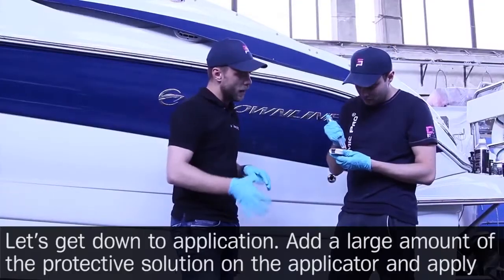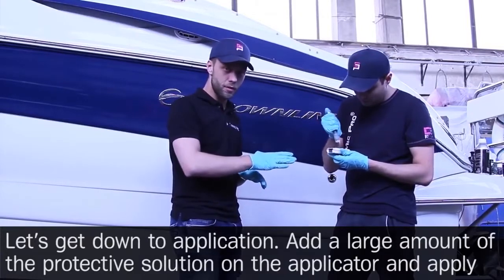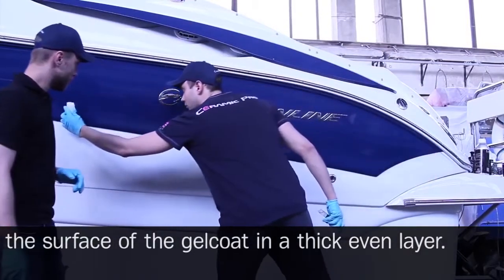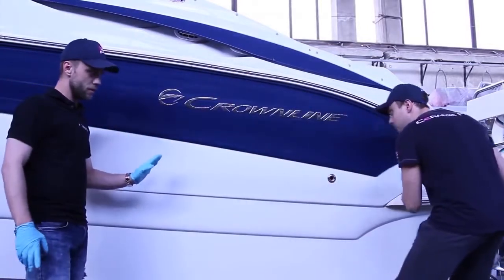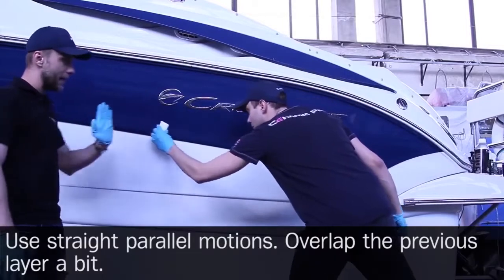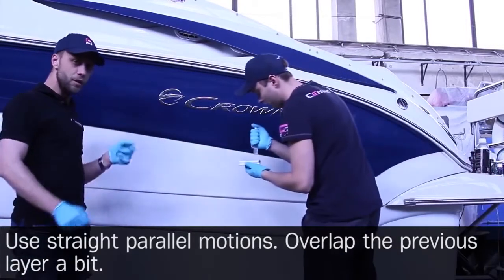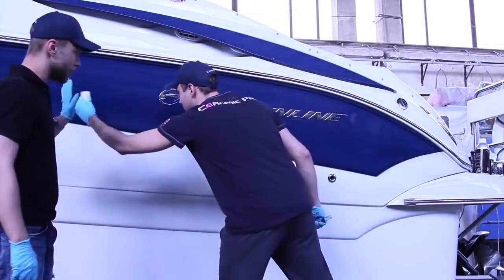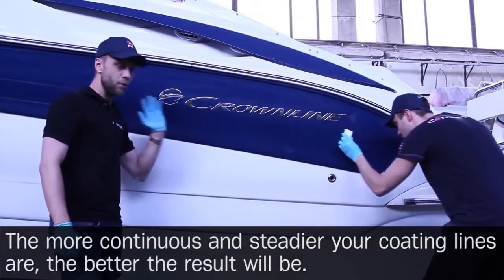Let's get down to the application. Add a large amount of the protective solution on the applicator and apply on the surface of the gel coat in a thick, even layer. Use straight, parallel motions and overlap the previous line a bit. The more continuous and steady your coating lines are, the better the result will be.